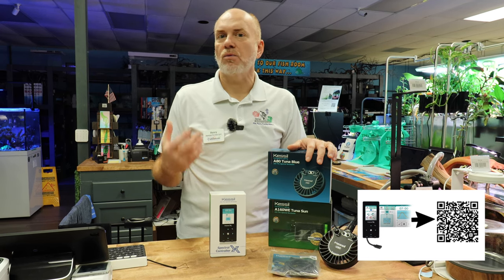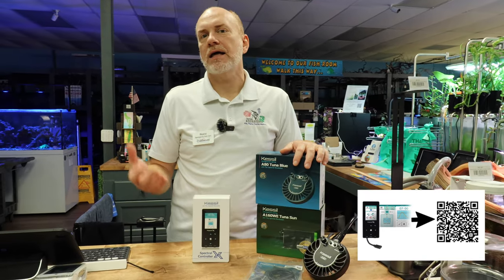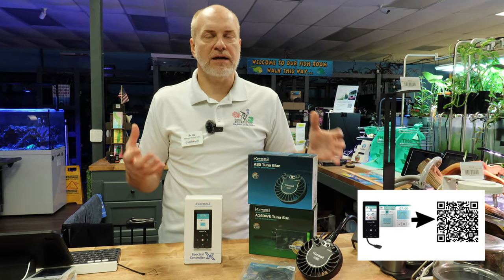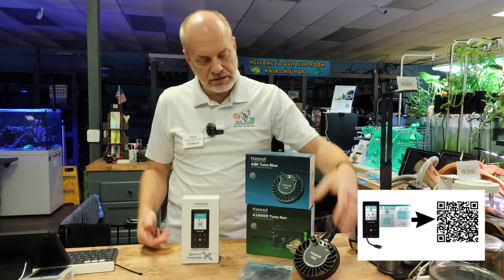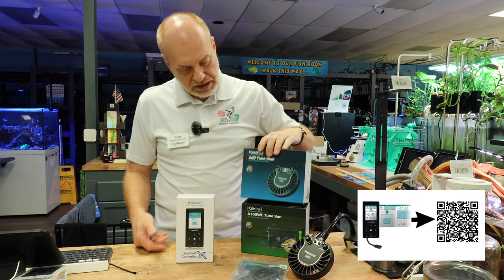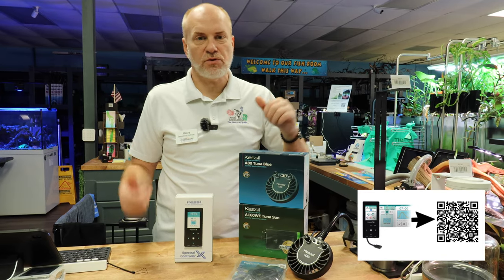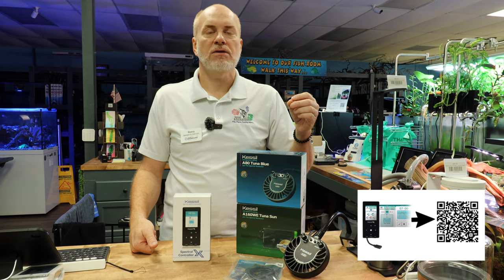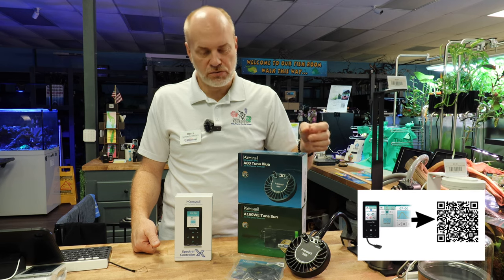With those, you can add the Wi-Fi dongle to them, which allows you to hook it up to your Wi-Fi network and to your smartphone app. And a lot of customers have asked, well, I really don't need an A360X or the 500X. I like a smaller light. What can I do? The A80 is wonderful at 15 watts, or the really almighty 160, which is great for medium-sized tanks. But they do lack the digital controller, so you cannot add the Wi-Fi module to it.